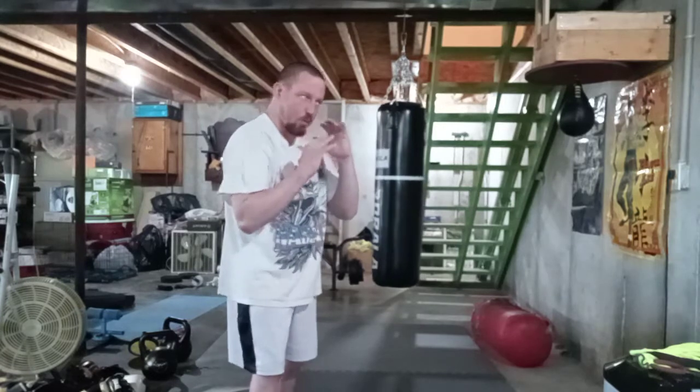Most people say have the hands open before you throw the punch, then close it. I like to have my fists closed, where my fingers don't get broken in a fight or in a self-defense scenario.